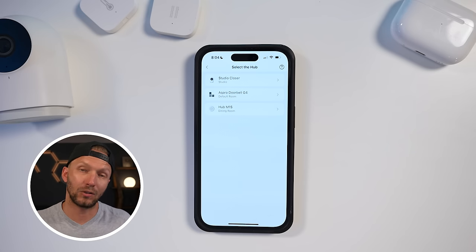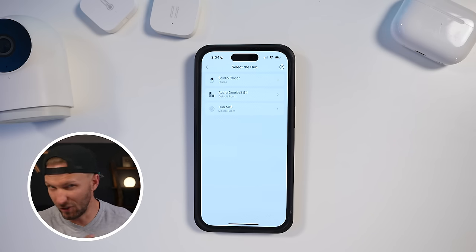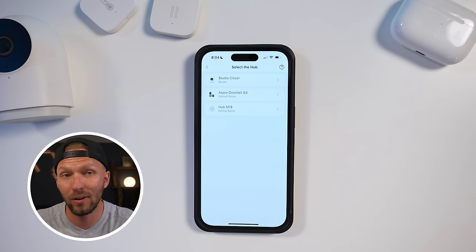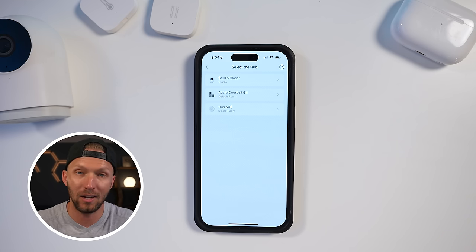Here you'll have to select one of your Aqara hubs — it uses the hub to do this. Something to note: this will not work if you have your hub paired to Matter. I actually don't have my Aqara M2 hub listed here because that hub is already bound to Matter. So Matter is a topic probably for another day — I've done some videos on that if you're interested.